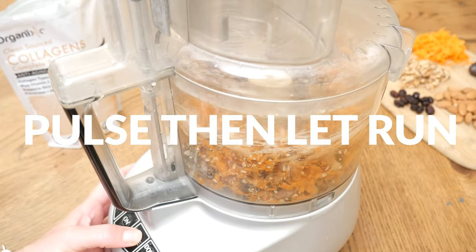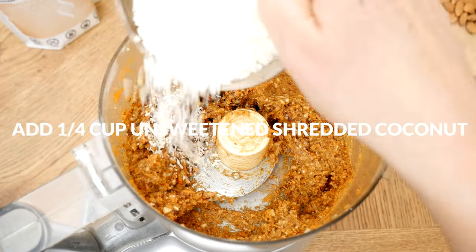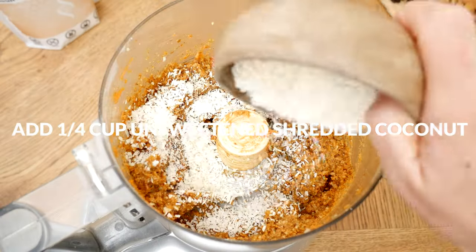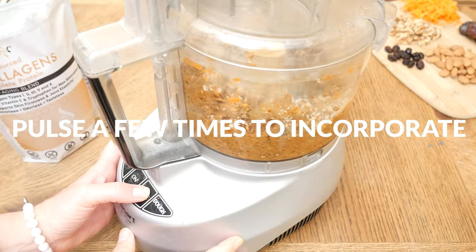Pulse and then allow your processor to run until all of the ingredients are well mixed. Last, I'm going to add in one quarter of a cup of unsweetened shredded coconut. Pulse a few more times just to incorporate.